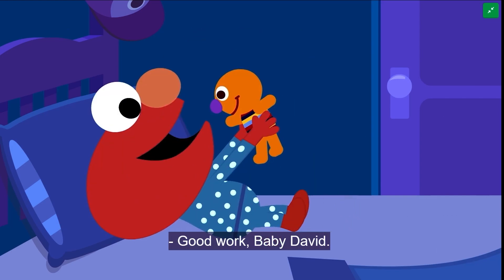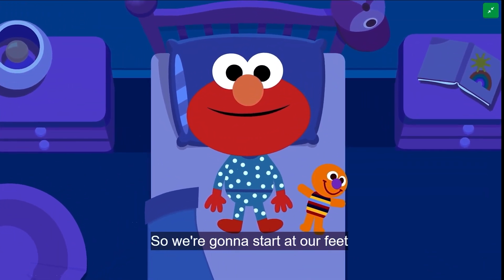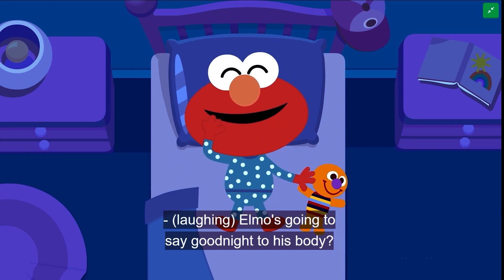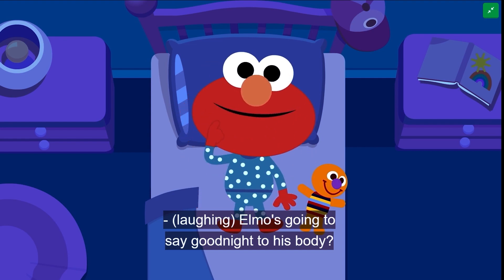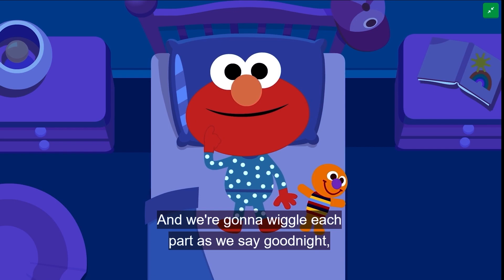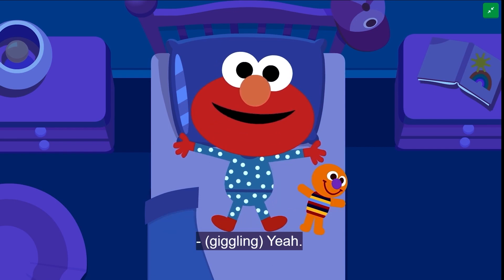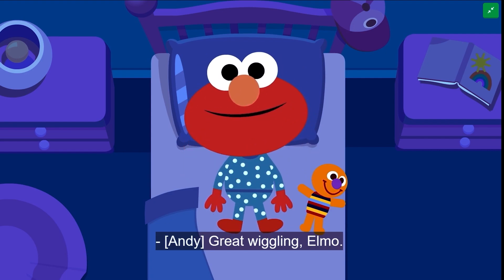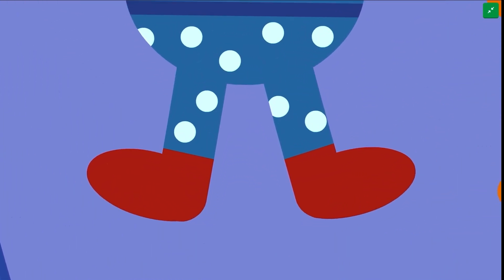Good work, baby David. Let's play goodnight body. We're going to start at our feet and say goodnight to each body part. Elmo's going to say goodnight to his body. That's right. We're going to wiggle each part as we say goodnight and then relax it. Want to try it together? Yeah! Wiggle, wiggle, wiggle. Great wiggling, Elmo. We'll do this through the whole body. Here we go.